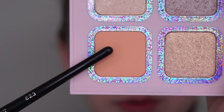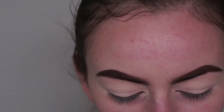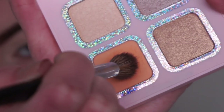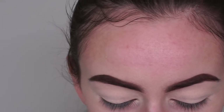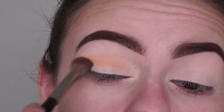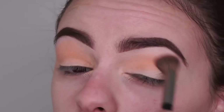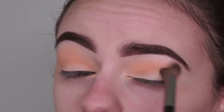The first thing I'm going to do is go in with the pink palette and use this shade called The Queen and apply that as my transition shade. There is quite a bit of kickback in there, but that just means they're going to be more pigmented because the pigment isn't pressed really hard into the pan. I'm a huge fan of these eyeshadows - I think they work really well, so I'm excited to give these a go.